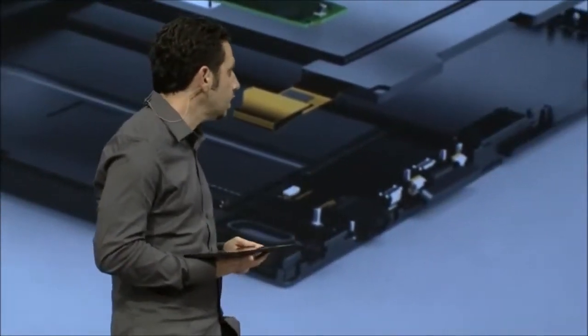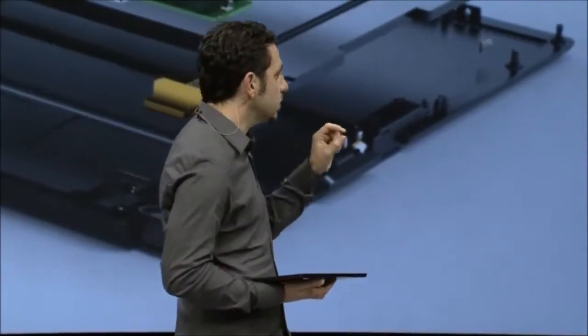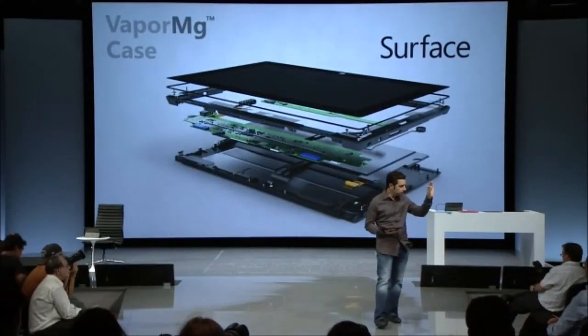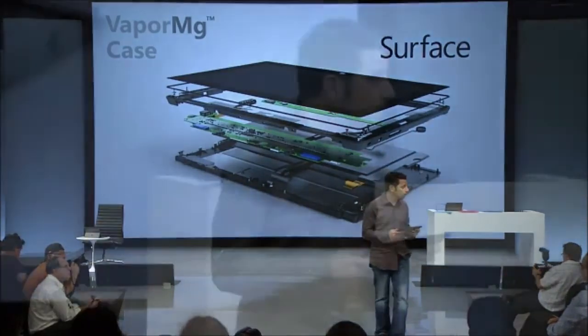This is important because to get the design we needed — to get the kickstand integrated seamlessly and hold this line throughout the product — we had to be able to mold to those tolerances. Every micron matters within Microsoft Surface. We've stacked up every part from the inside out so tightly that even if you stuck a piece of tape in the middle of the device, it would bulge out. That tells you how strong this product is, how much strength comes with it, and how light it feels in your hands.